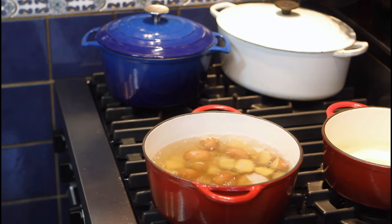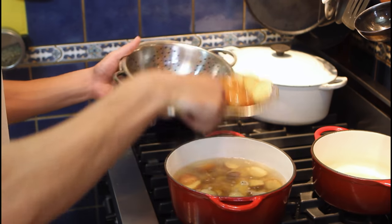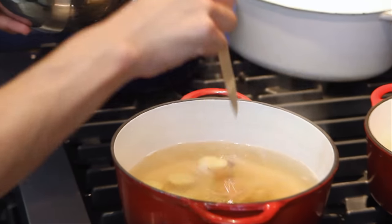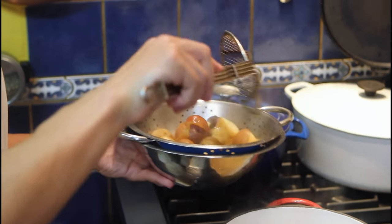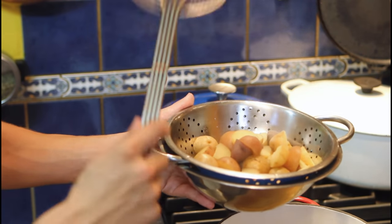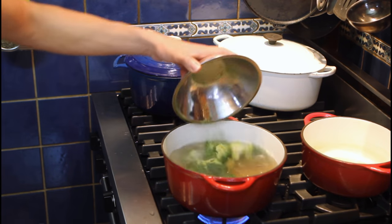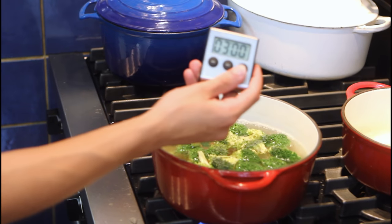After 25 minutes, our potatoes are done and we're going to strain them. If you want to double check that they're well cooked, grab a knife — no resistance, it's cooked. We need to wait for the steam to leave before we continue with the potatoes. Our water is back to boiling — broccoli inside, and now we need to wait three minutes.